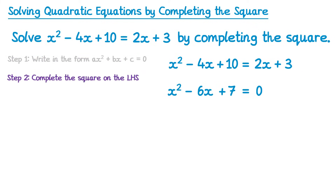Step 2 is to complete the square on the left-hand side. The right-hand side will still equal 0, so we write that down. On the left-hand side, write a bracket squared and look at the coefficient of x, which is negative 6 — half of that is negative 3. We then subtract the square of that number: negative 3 squared gives 9, so this is take away 9. Then there's the add 7 from the previous line. Simplifying negative 9 add 7 gives negative 2, and now we've written this in the completed square form.